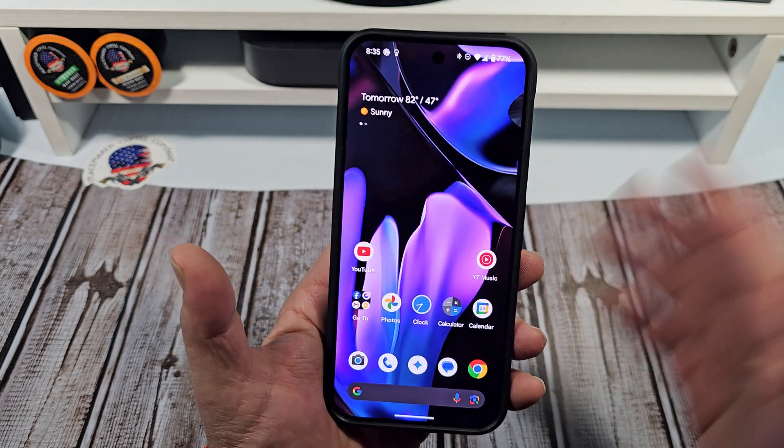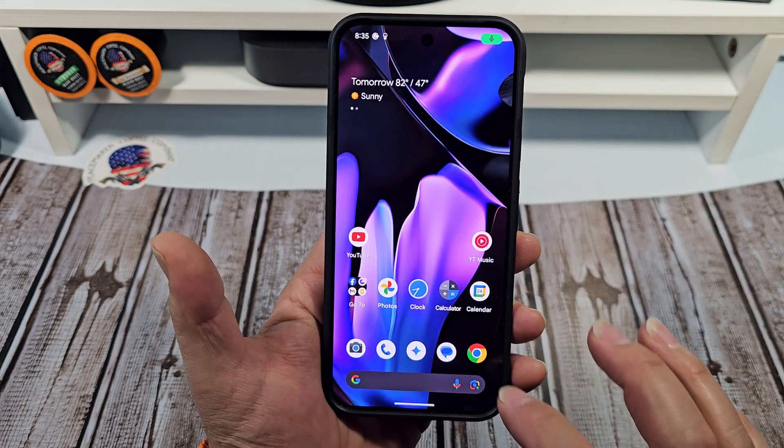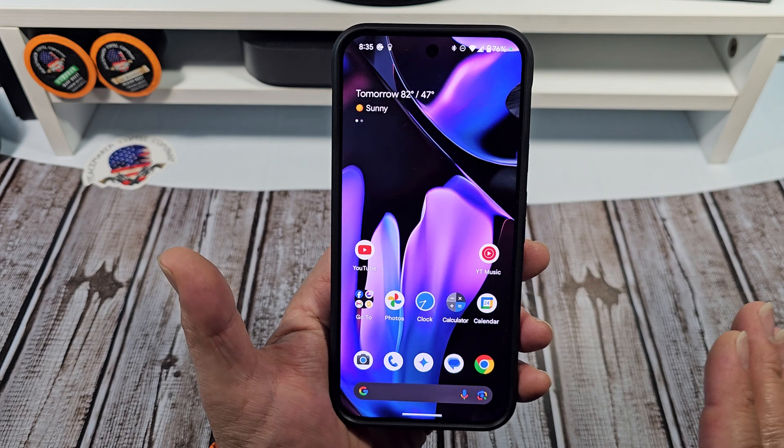Now here's what happens — this is great, finally! So you can swipe up from the bottom corner of the phone and it does it perfectly, right? It's great.